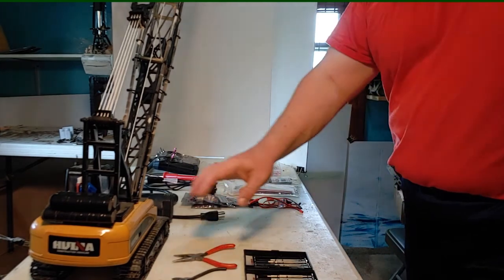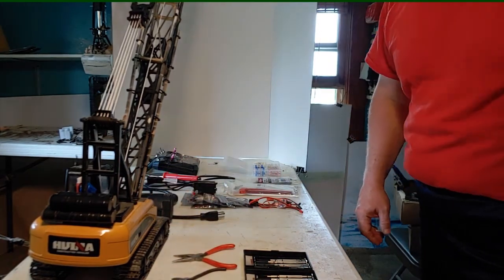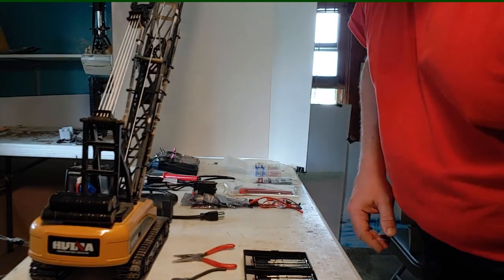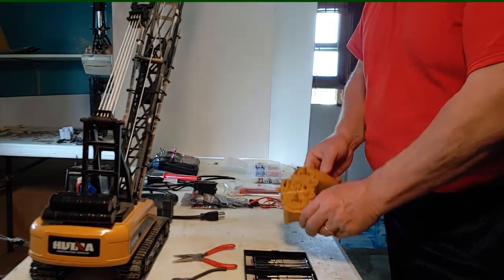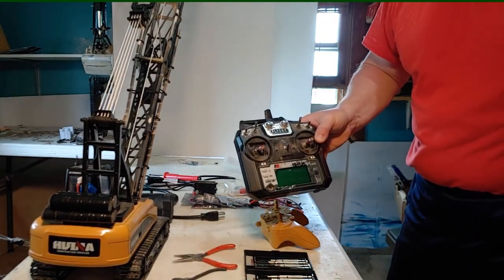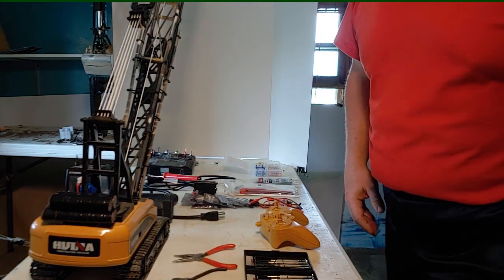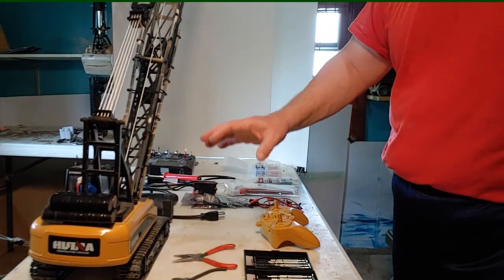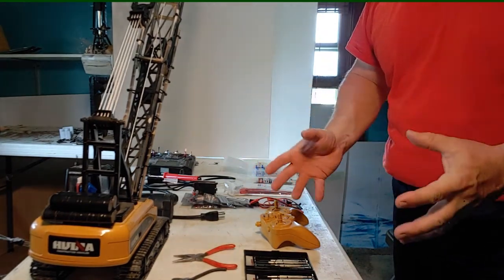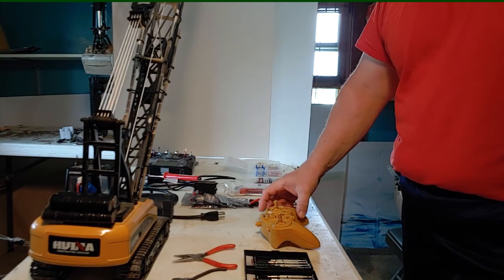Here is our project. I am going to convert my 1592 or 1572 HUNA crane from using the standard control over to the Flysky. It's unfortunately kind of overkill with this because out of the five things that are going to be converted, really the whole thing I'm doing it for is one — the rotation.